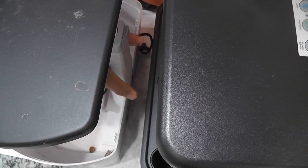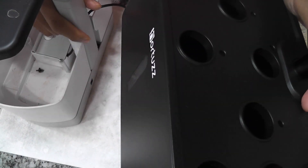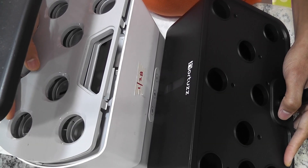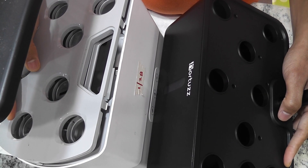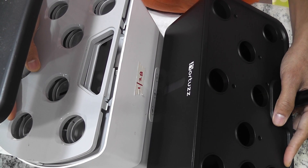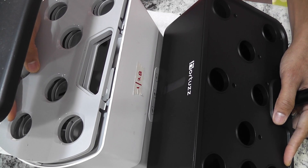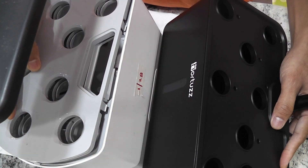These two systems are pretty close in many aspects such as wattage, dimensions, etc. Anyways, I mostly care about the performance and the end results. So I will do a side-by-side experiment growing radishes in both systems and see how close the results are.